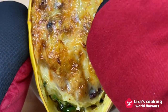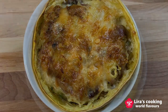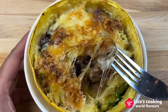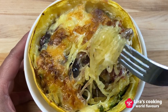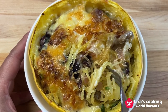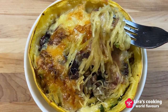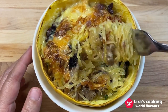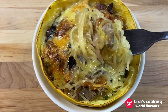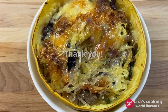Now this delicious baked spaghetti squash is ready to serve. Look at the strands — can you imagine you are eating a squash? The delicate and mild flavor of the squash mixed with delicious pork belly, cheese, and olives. It is an amazing culinary experience that can surprise you. Thanks for watching and see you next time. Bye.